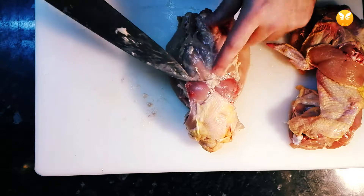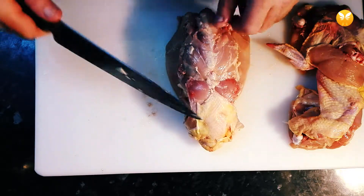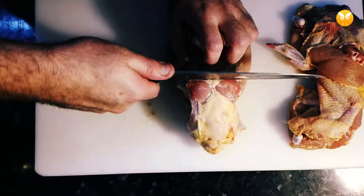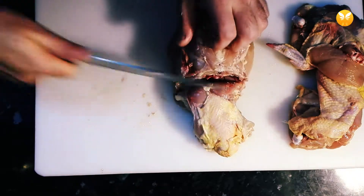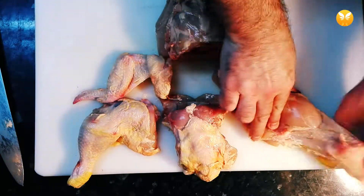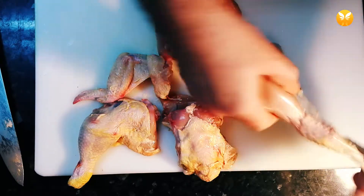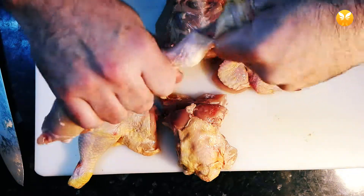This is the joint we were talking about — you just place your knife here and cut like this. Looking good. I'm going to take the skin out of the legs, just like this.